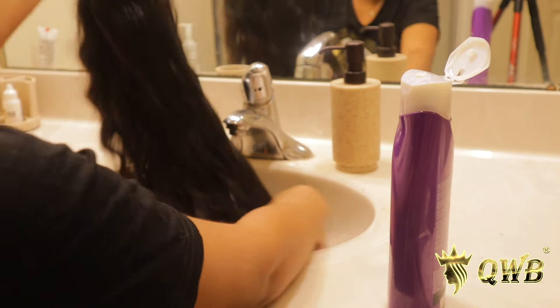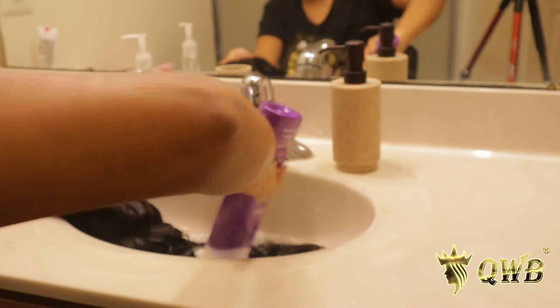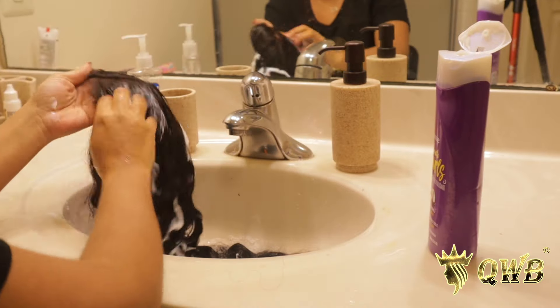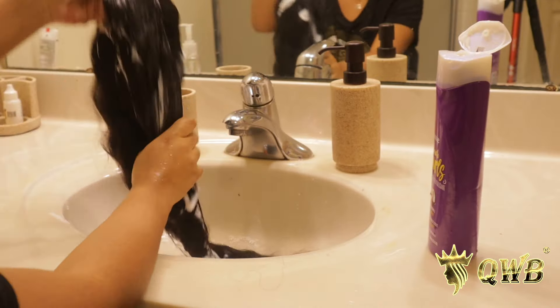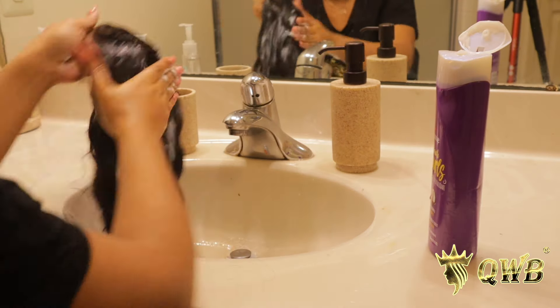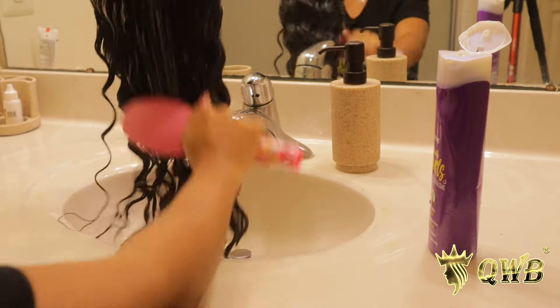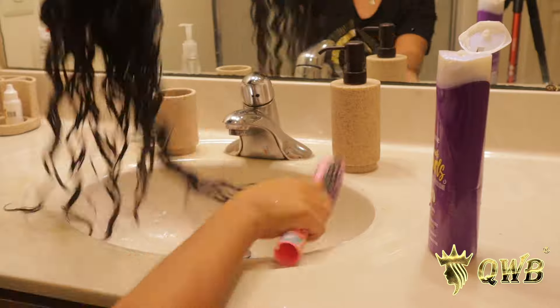Now as you can see, I'm using my ultimate favorite conditioner, which is Aussie Moist, and I'm just washing the wig with lukewarm water. I'm applying the conditioner and then after I apply it I just brush it out really lightly — I don't go in hard brushing it, I just brush it a little bit, and then that's it. Stay tuned for the hair review.